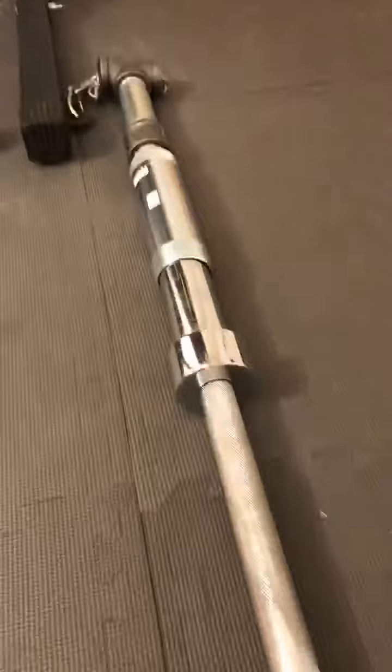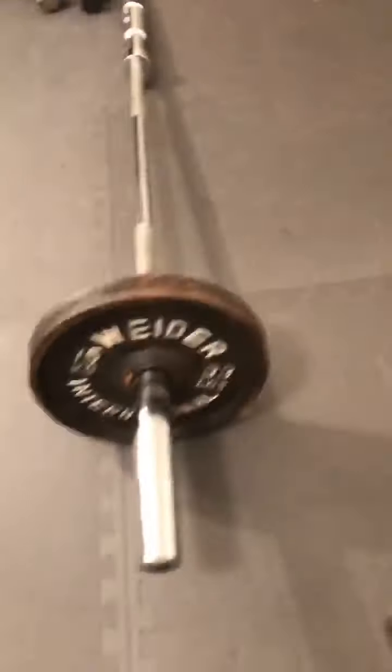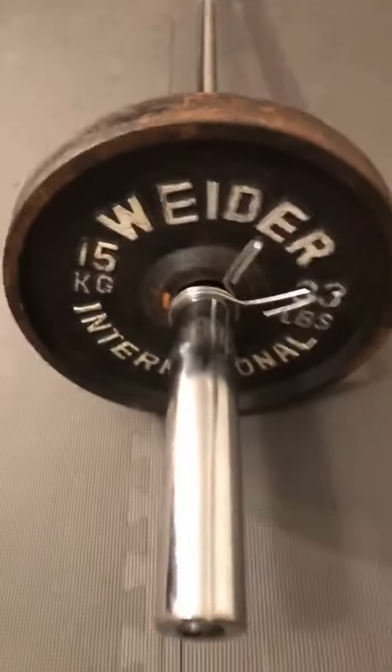Take your barbell, which is right here. Put that into the hole. See that end right there. Take your weight — this is a 35-pound weight, you can use whatever weights you want to use. Put that inside there. Let's see what that looks like. Take this in here, put it on. And you got a homemade landmine. Let's see it work.